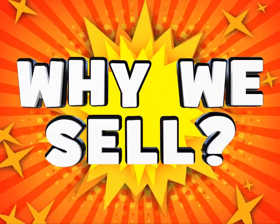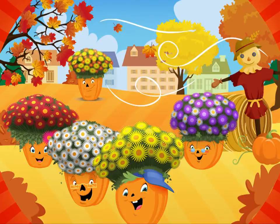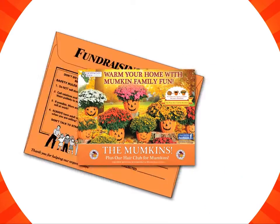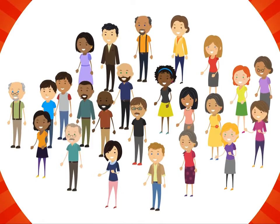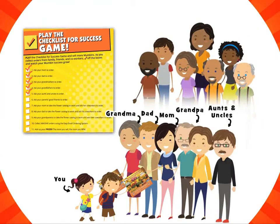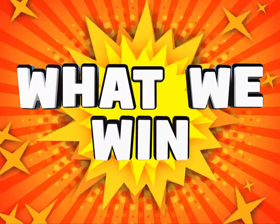Now why do we sell? So that we can raise money for our school and also make the place we live in look better and feel better. What are we selling? All the mumpkins in the mumpkin catalog. Who do we sell to? Everyone on the checklist for success list. How do we collect orders? The checklist for success, the Mo Money Move, and of course the easy email. And finally, what we win are great prizes.